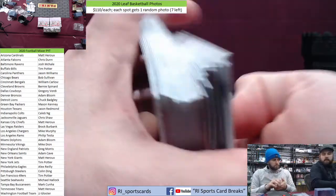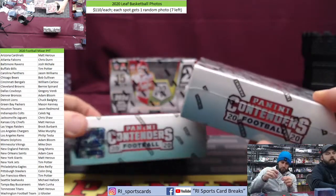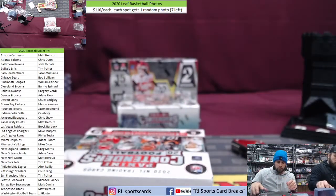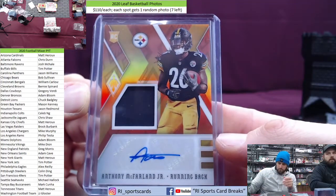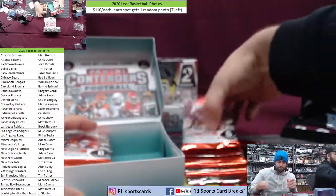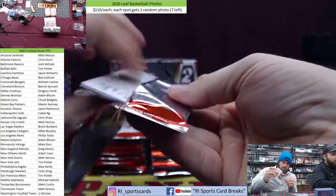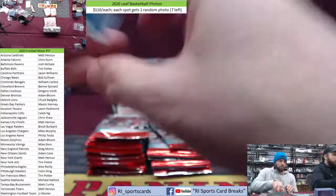All right, there is Phoenix — haven't ripped that in a long time. We're going Contenders hobby — first off the line is right behind that. Colin, did you see your hit? You got the Steelers auto. If Lynn Bowden's your boy, that's unfortunate. You can see the cards barely on the overhead cam.